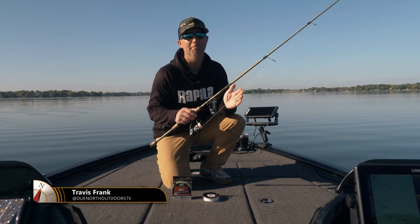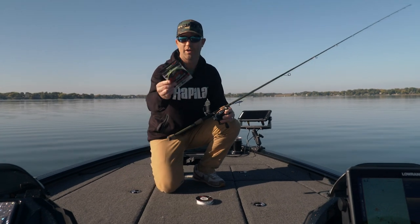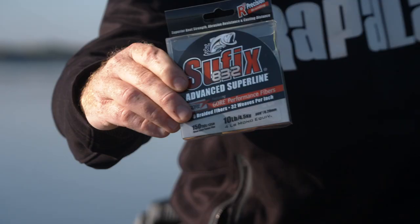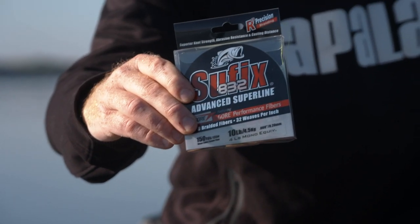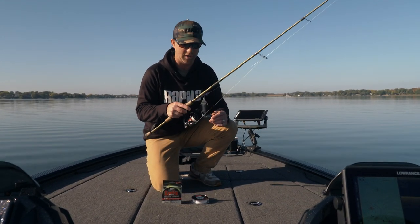I've been using braided line for many years, probably 15 years or longer, and this stuff here is incredible. Suffix 832 — it's extremely durable, lasts a long time, there's no stretch, I feel every single strike, and it lasts a very long time.